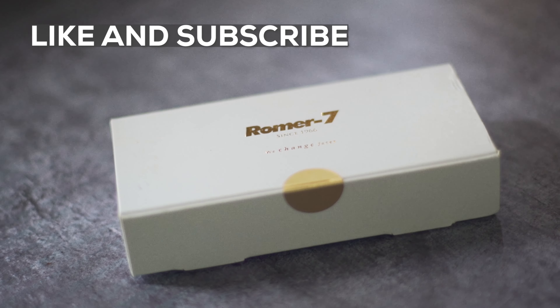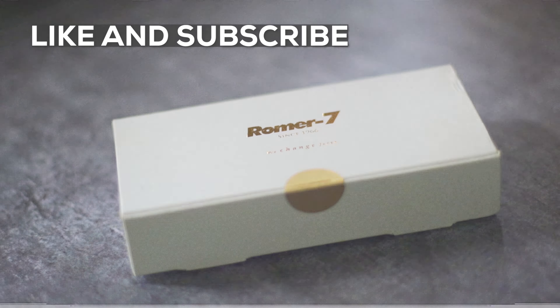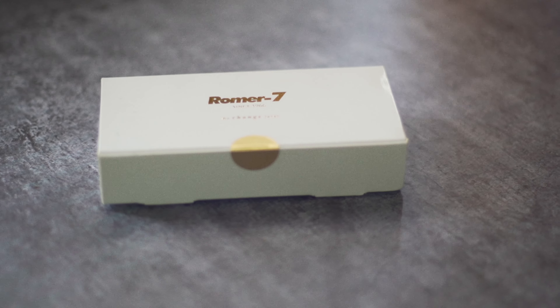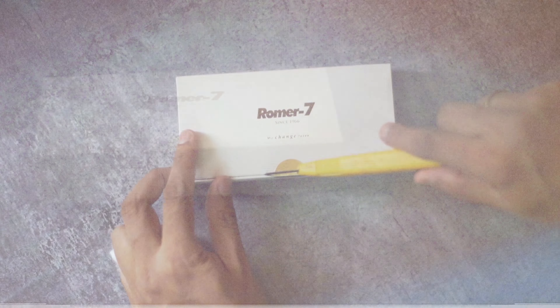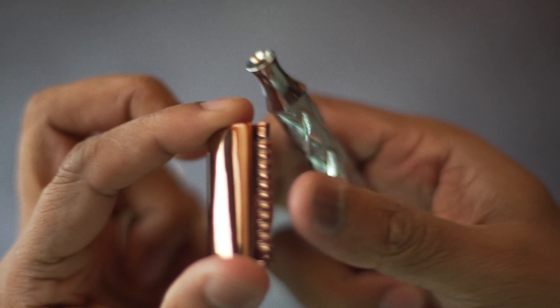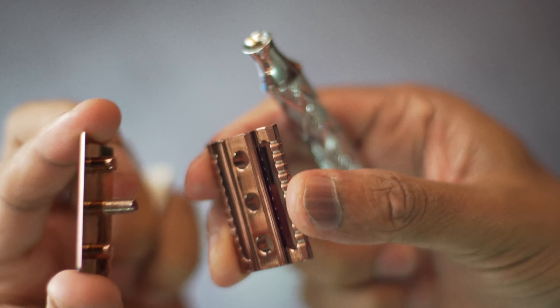When you ask most men about what they use to shave, they will all reply the same — a cartridge razor with disposable multi-blades. But is it the best method? According to most professional barbers, cartridge razors are the most common cause of irritation during shaving.